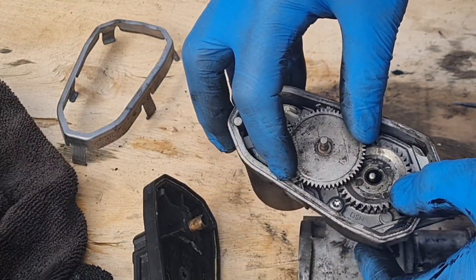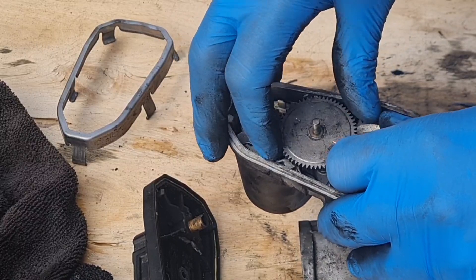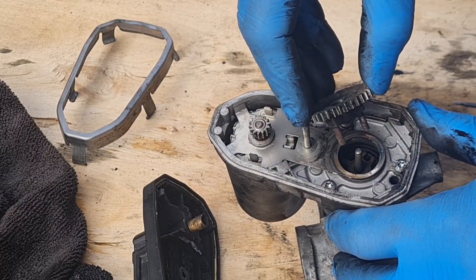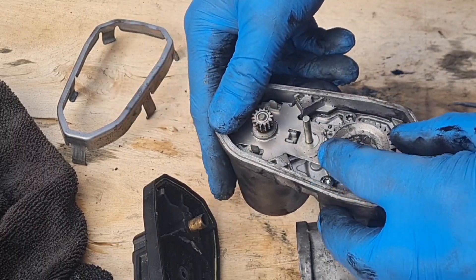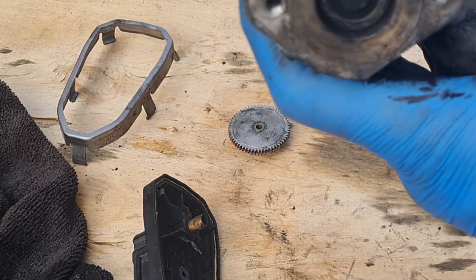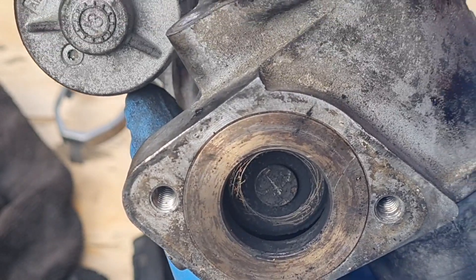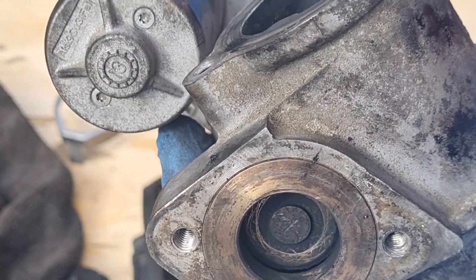So there is what your EGR valve does. In theory — it's spring loaded. See that — that is spring loaded. So if we theoretically turn this, that's opening it. And it springs shut. Opening and springs shut.